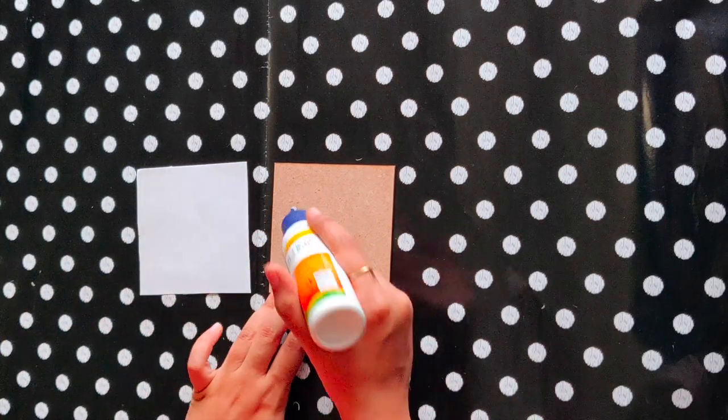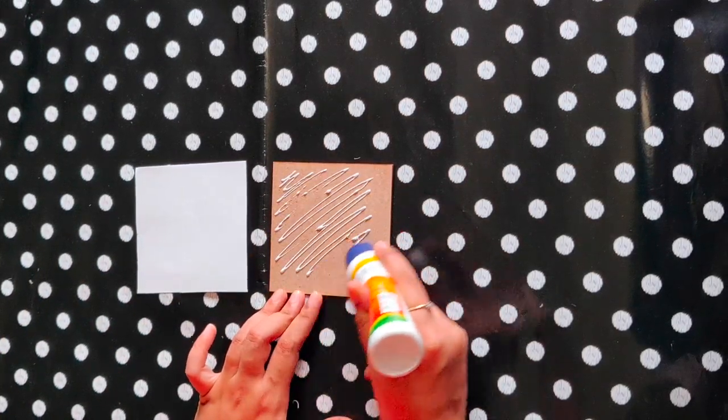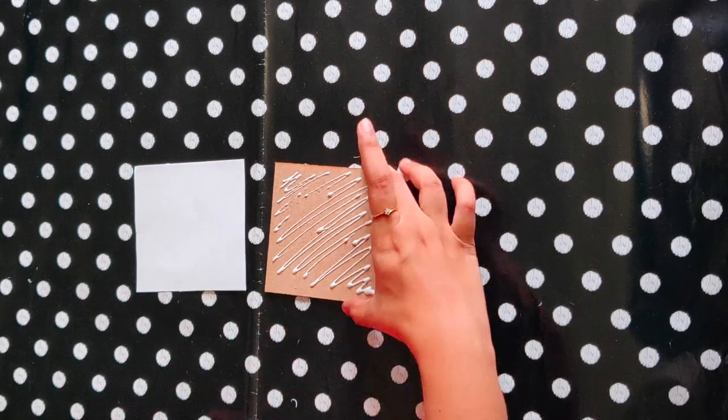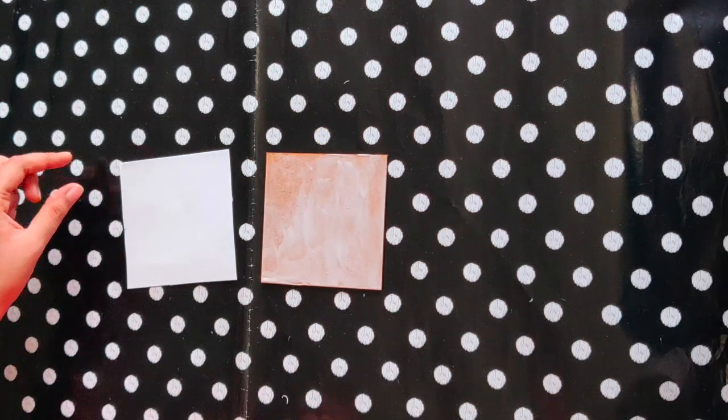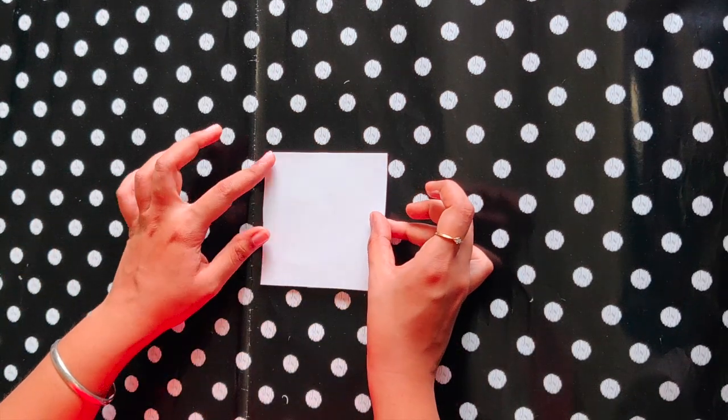Take a piece of cardboard and a white sheet of the same size and apply some glue on the cardboard. Now stick the white sheet on the cardboard.